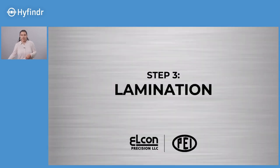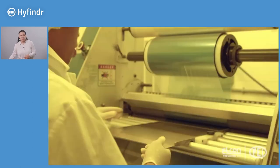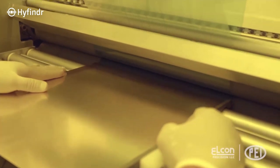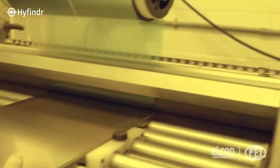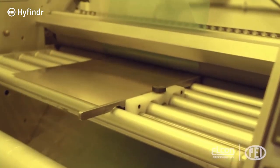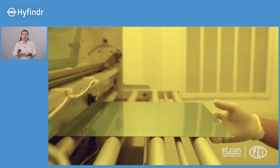The step after cleaning is lamination. The metal sheet is sandwiched between a protective photosensitive film on either side. The operator feeds the cleaned metal sheet through two rubber rollers, which coat or laminate it with that photosensitive film. Those rollers apply pressure at a temperature of at least 120 degrees Celsius so the film properly adheres to the surface. This film is important because it allows us to image what we want to etch but also protects areas we don't want to etch.